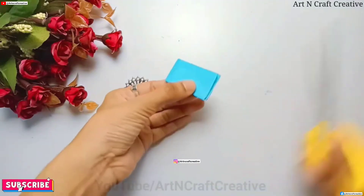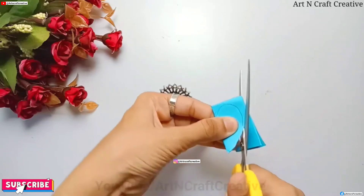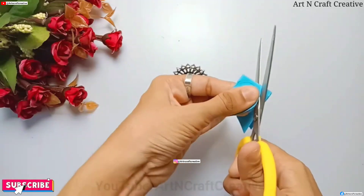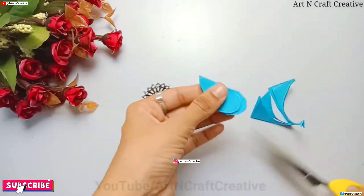It will be a hard shape. Friends, you must apply this trick. Our teacher told me that there will be a competition for Father's Day. Whoever will make a good greeting card will get chocolate.